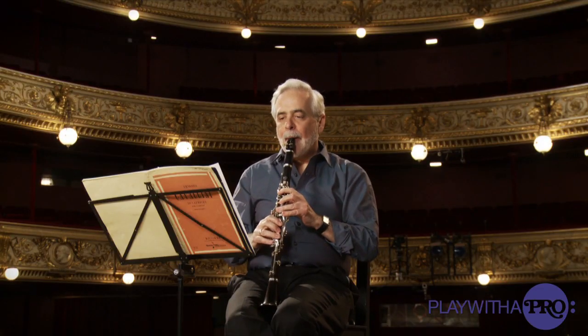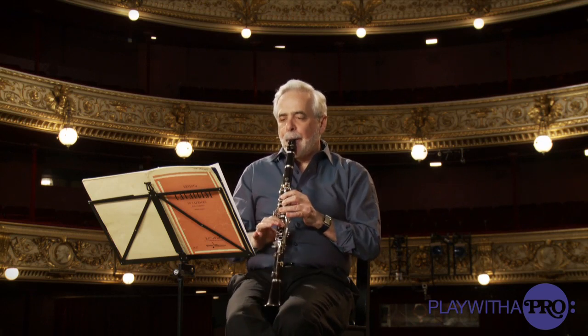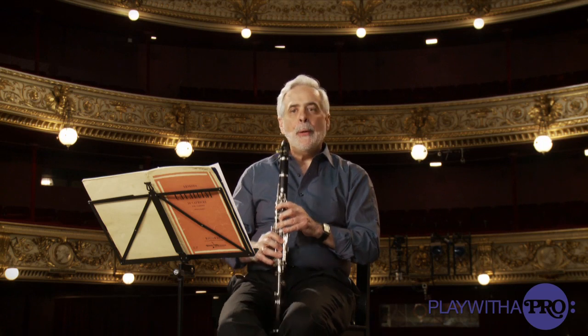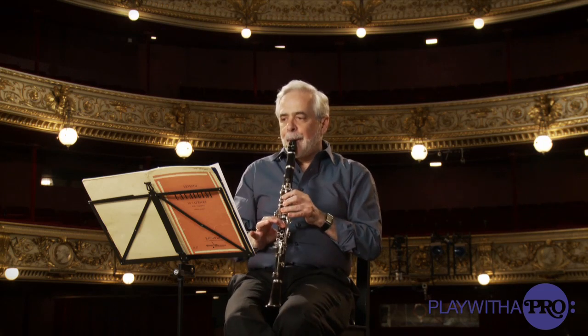So if I go demonstrate — you can see immediately I'm blowing in the same amount of support and so on, you get twice as much sound. Why do I keep tasting the sides of the reeds?